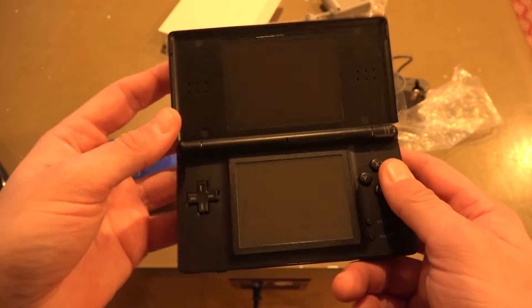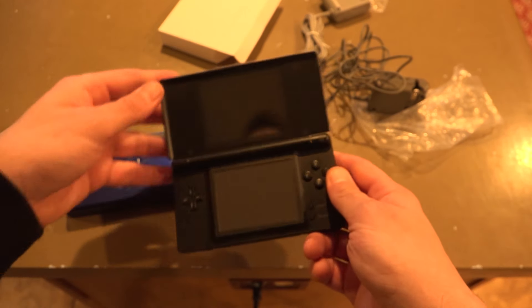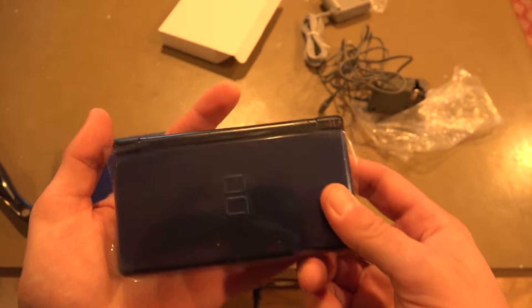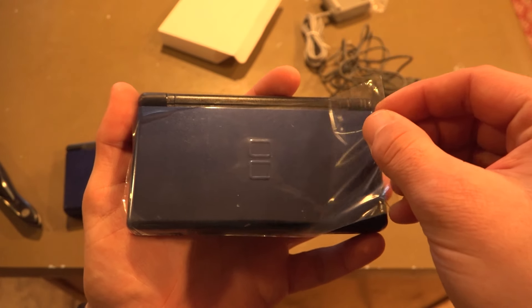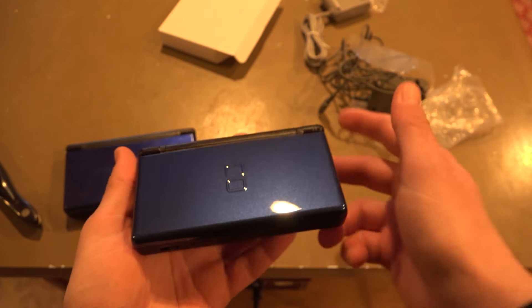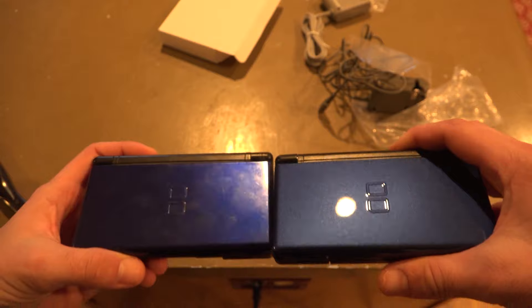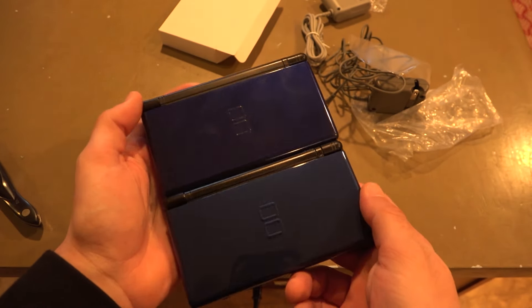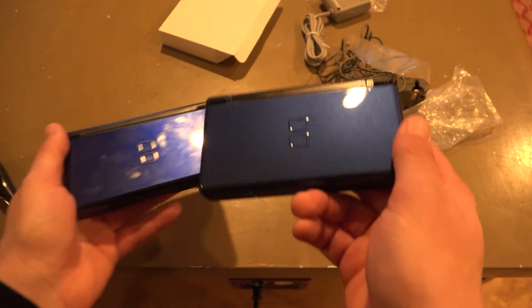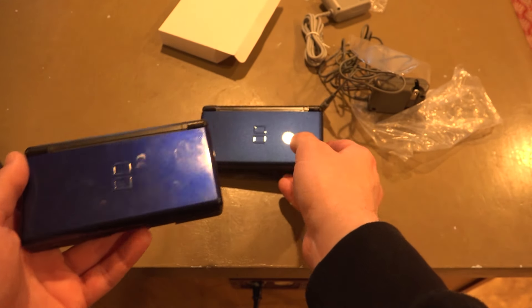I apologize about the kitchen lighting, but it's brighter than what we had. Let's go ahead and do a side-by-side. It is just more blue. To be honest, I do like the sheen of it more — maybe it's just because it's clean and this one's not.